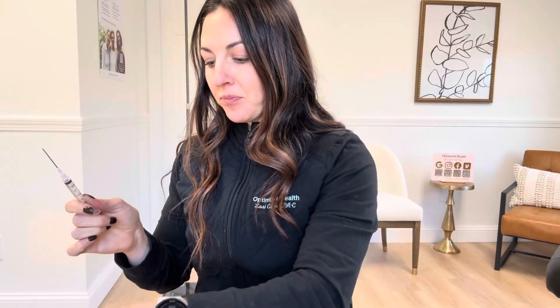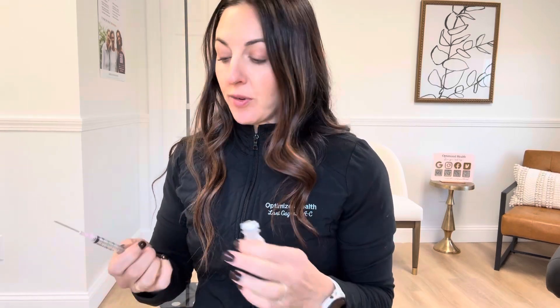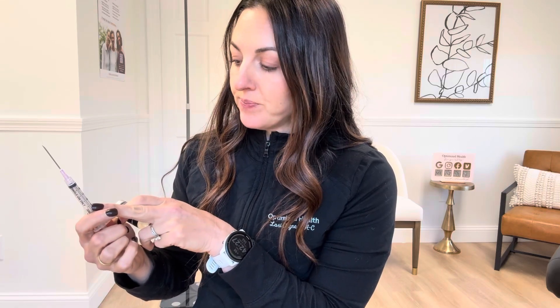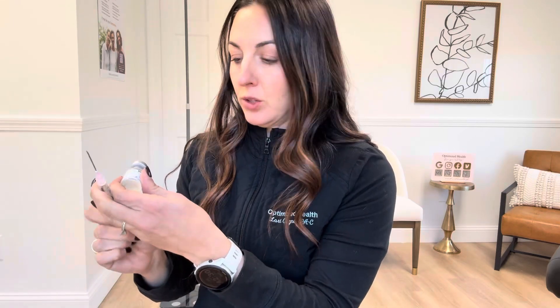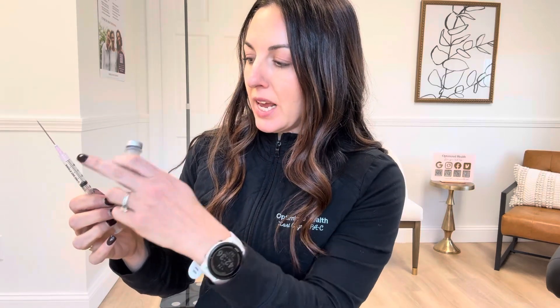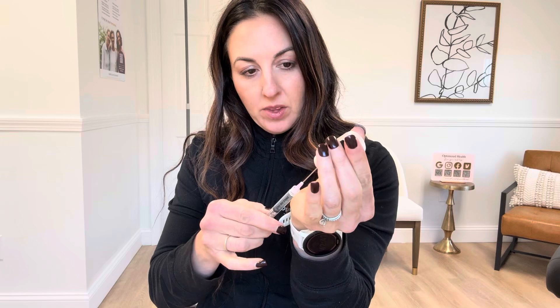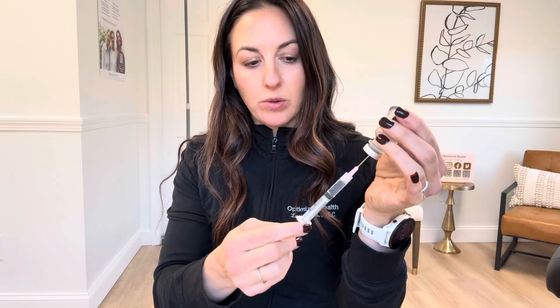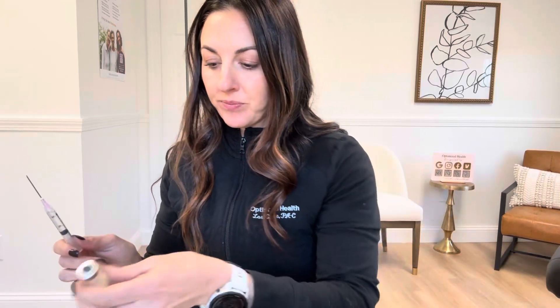Your provider will let you know how much you need to reconstitute it with. For this one we're going to do two cc's. What I like to do — and this is pretty much what you're taught — is take back two cc's of air. Then when you put it into the bottle, flip the bottle upside down, push in the two cc's of air, and then pull out the fluid. There's a vacuum in the bottle, so that just helps the fluid come out.